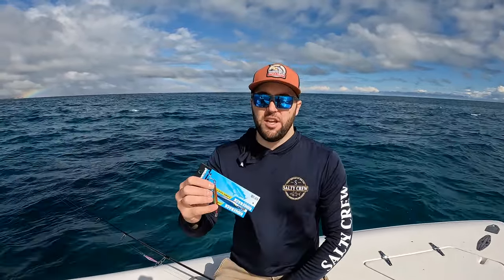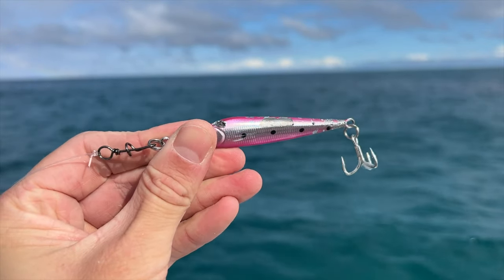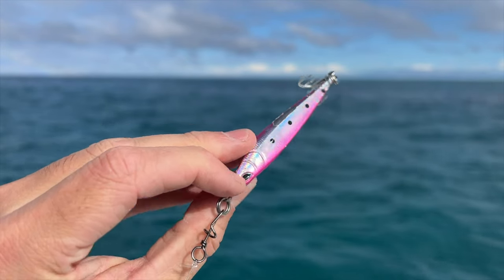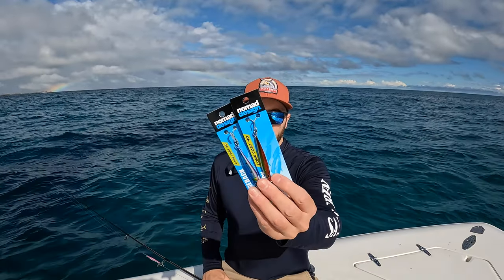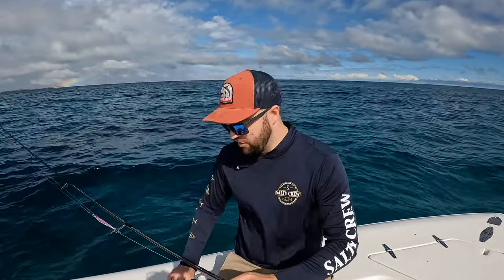They come in 20, 40, 60, and 80 grams. So the majority of your light spinning, whether you're spinning out of the boat or spinning from the beach, you're going to get a really good cast and it covers pretty much most bases of what you need. They have BKK hooks — treble hooks — nice strong treble hooks. The finish is really good.